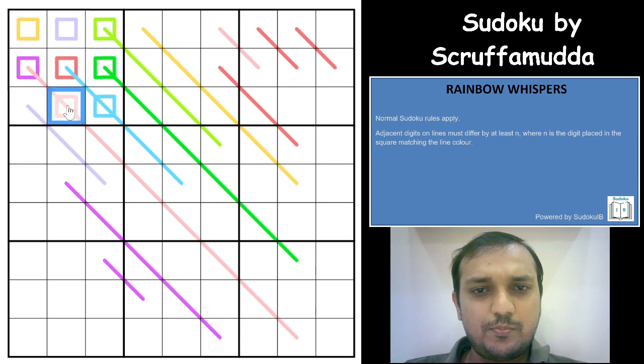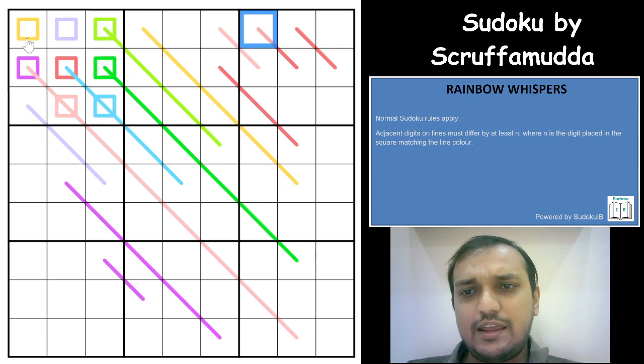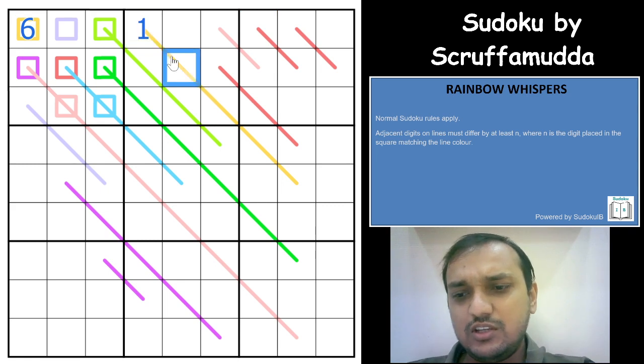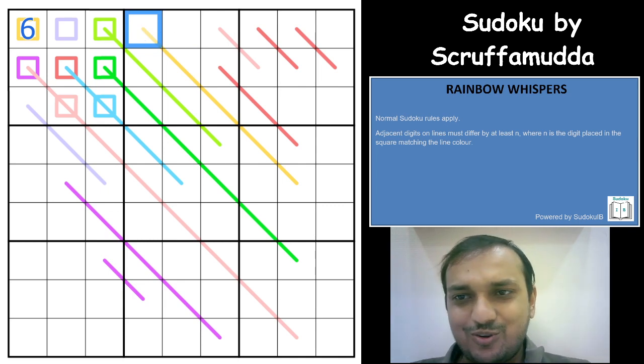The colors present are pink, red, blue, green, light green, dark pink, purple, and yellow. For every line, you have a minimum difference given by the digit in its matching colored square. For example, if you have a 6, the difference would have to be at least 6 — it can still be more than 6, but it has to be at least 6. With that, let us start solving the Sudoku.